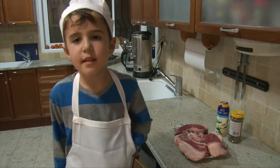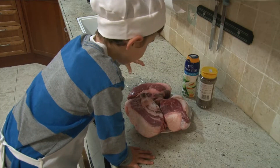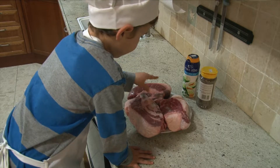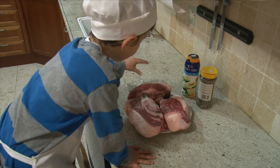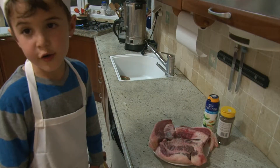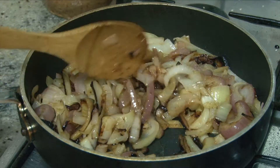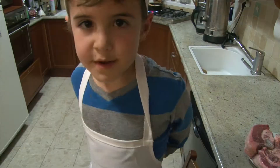While the onions are cooking, we're going to season the meat. This meat looks so good. You know the onions shrink? And they are golden brown and caramelized. Yum!